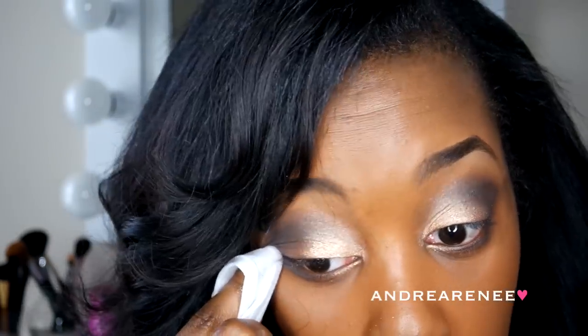Blending is key. If you do not blend, it's just going to look like a whole big old mess. Definitely blend, blend, blend until you can't blend anymore. Right here I'm just going to take my makeup remover towel and just wipe away some of that eyeshadow that got a little messy on the sides, just so I can have a more defined line.